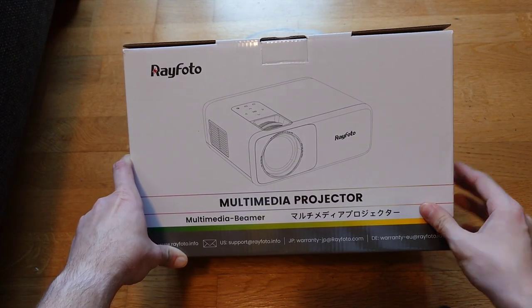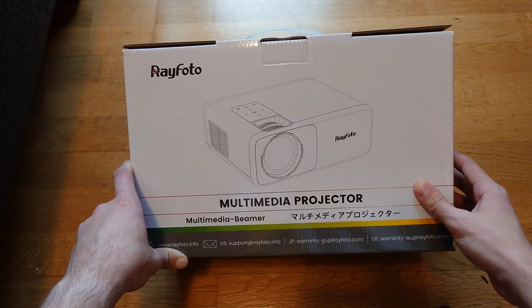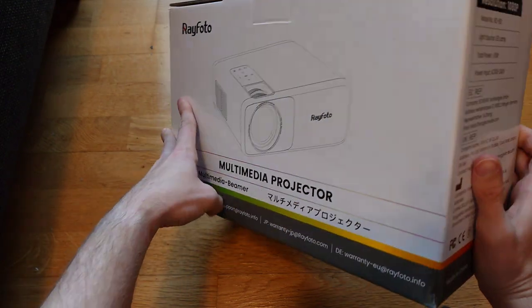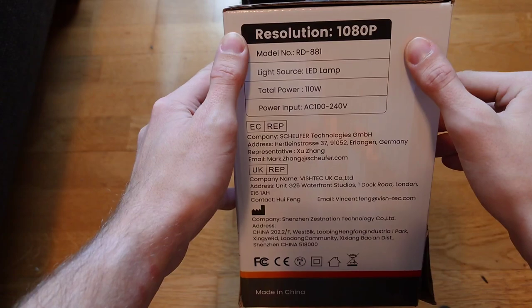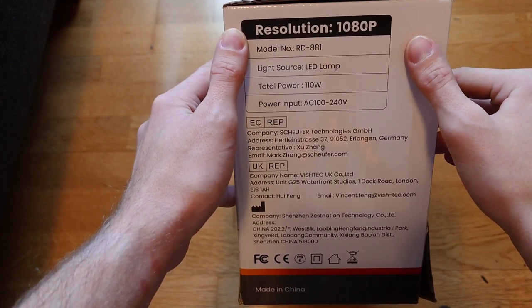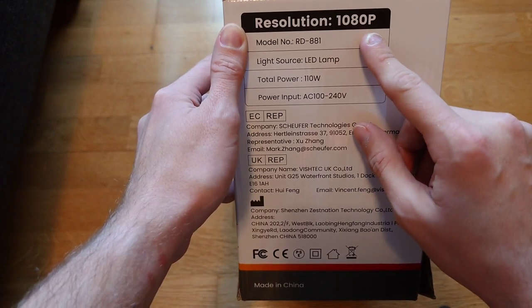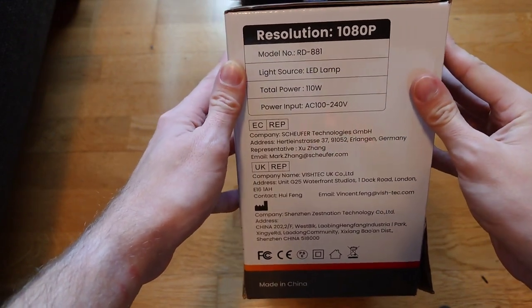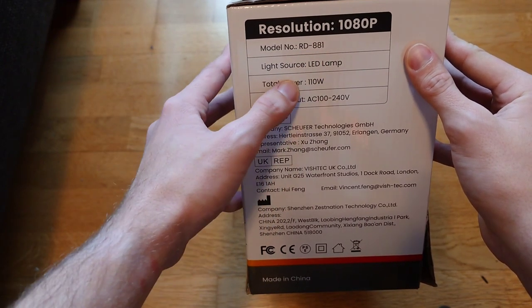What makes this projector so special? It has something interesting that other cheap or lesser-known brands don't have - the resolution. It supports 1080p, so you can also input 4K videos but it will output 1080p, which is full HD and quite good. You can see the model number here if you want to search it on Amazon or other shops.